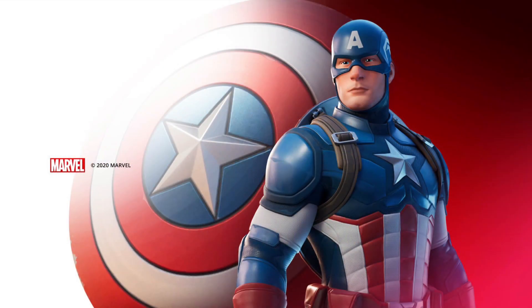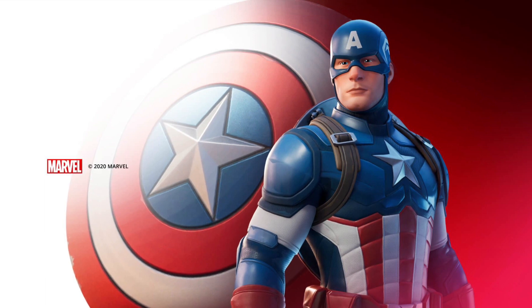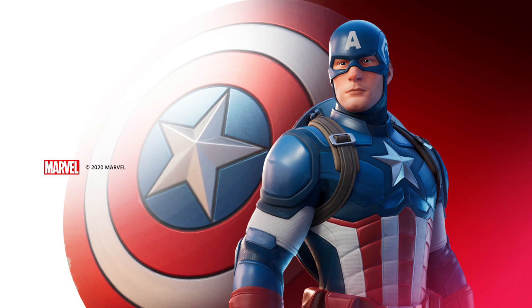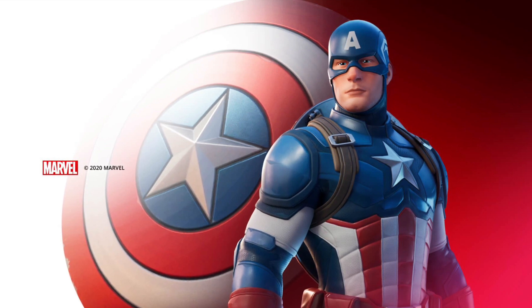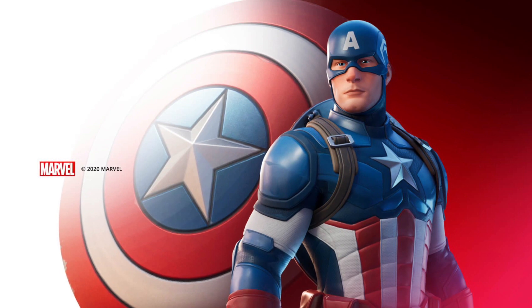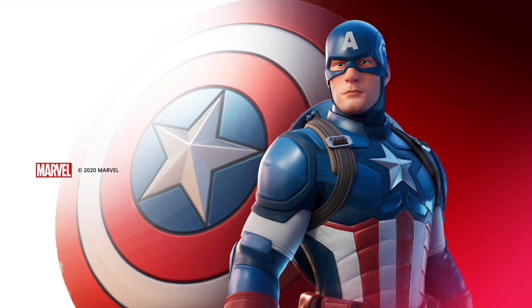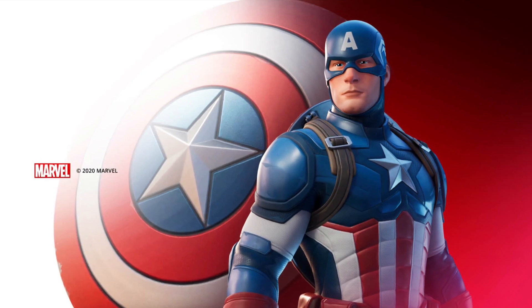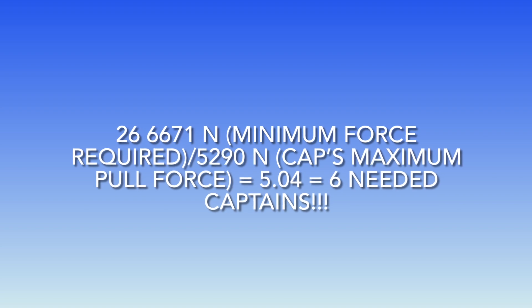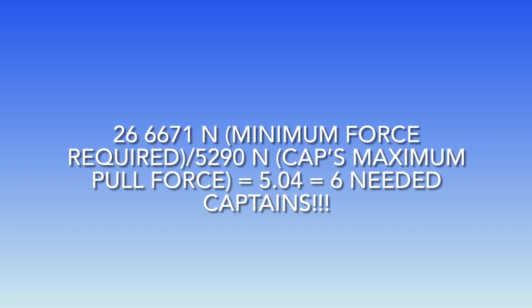In fact, you would need 6 Captain Americas to do what he did in the movie. To add on, it would be even harder for Captain America because he's only seen using his arms, but his maximum lifting capacity is when he uses his legs, back, and arms. So in the movie, Captain America either should have let go, had the helicopter fly away, or had his arms dislocated and ripped off. The math for this can be seen here, where we divide the minimum force required by Captain America's maximum output force.